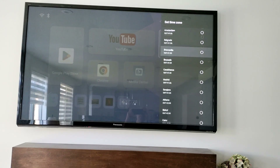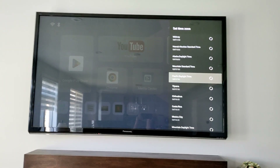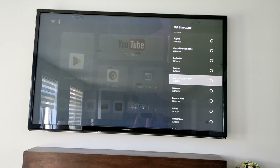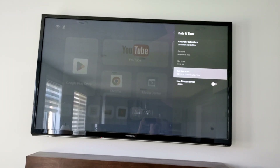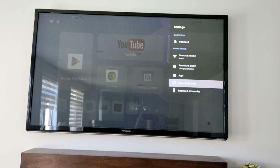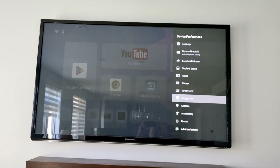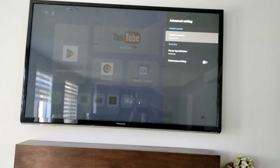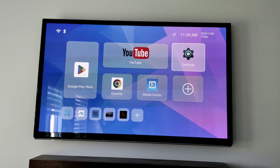I'm going to set it to Eastern Time Zone, which is New York. Going back, let's see what else is here. There's a restart option. Under advanced settings, the default launcher is set — nothing else to change. Go back, back, and home screen. That's it.